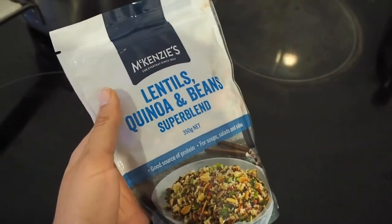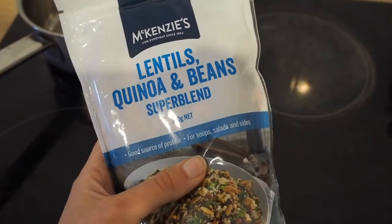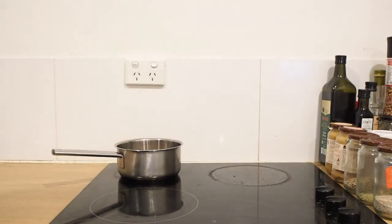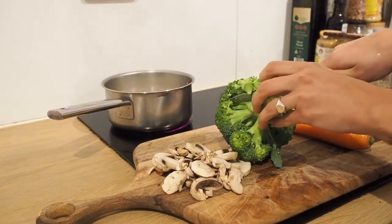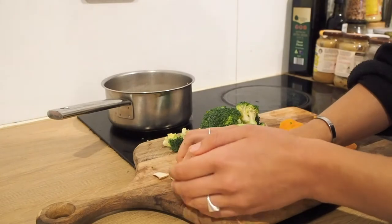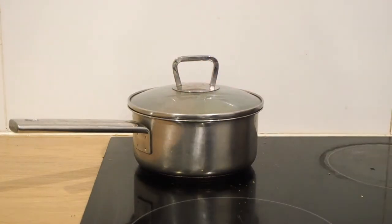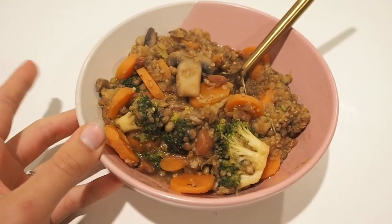I just found this in my cupboards. I bought it ages ago and have no idea why I never used it, so I think I'm finally going to try it today. It's basically just a blend of lentils, quinoa, and beans. That's my dinner — it literally just took me like 15 minutes to make. All I did was chuck everything into the pot and here it is.